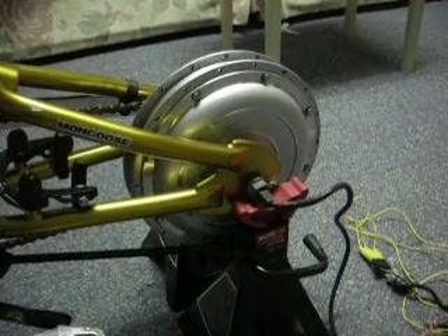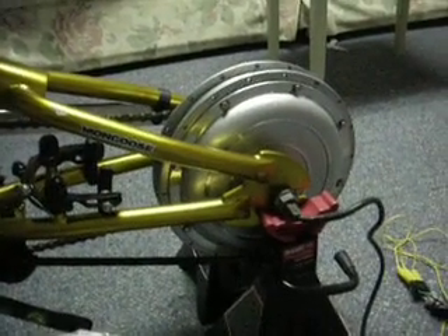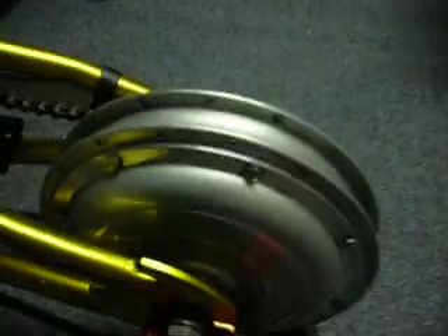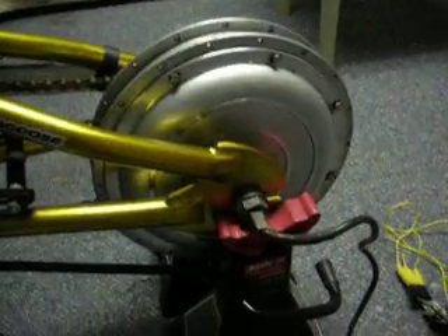This is a quick video about an example of using a brushless hub motor as a generator. As you can see, it's a brushless hub motor made by Golden Motors. They're inexpensive — about $150 new. This one I got off eBay for $50. It's a 48-volt, 500-watt motor.